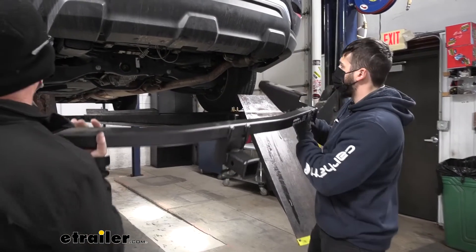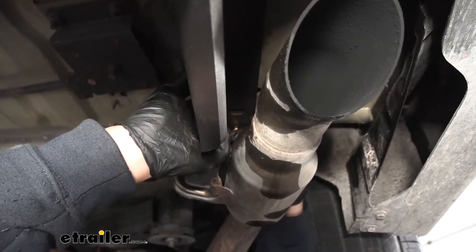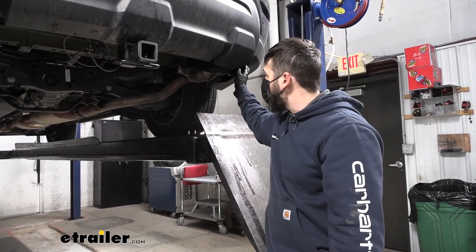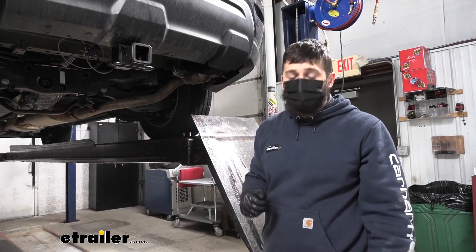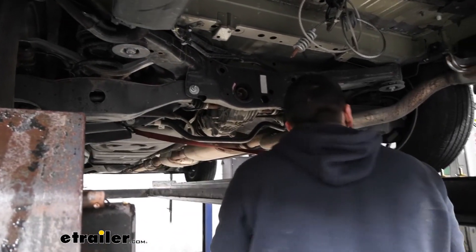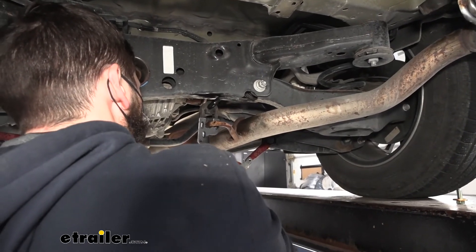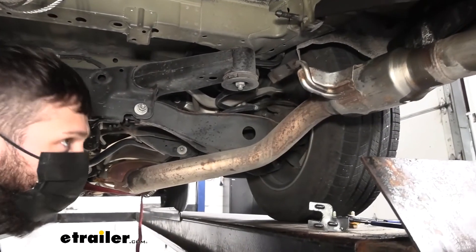Now we're going to take our trailer hitch with an extra set of hands and lift it into position on the vehicle, then secure it with our provided hardware. With one bolt holding the hitch in on each side, on the passenger side the muffler makes it pretty much impossible to reach any of the bolts. Although you can probably do it with the muffler still in place, it's actually pretty easy to just drop the exhaust down to give us a lot more room to work. We'll support the exhaust and break free the two hangers — one at the rear and one in the center — then our exhaust drops down, giving us much more space to thread our bolts in and torque them down.